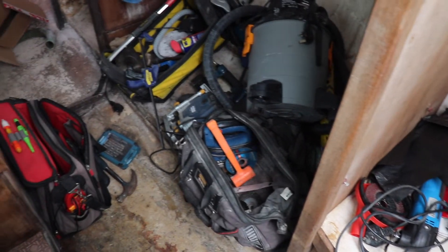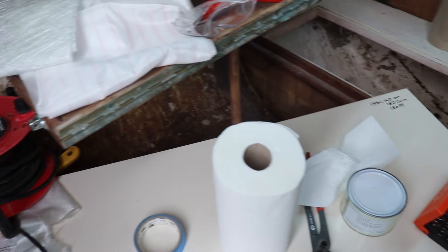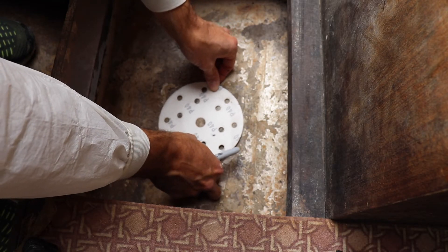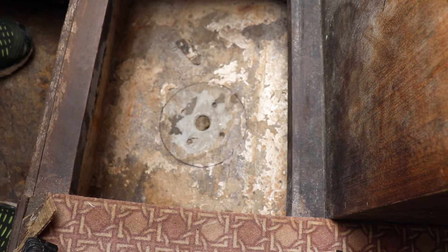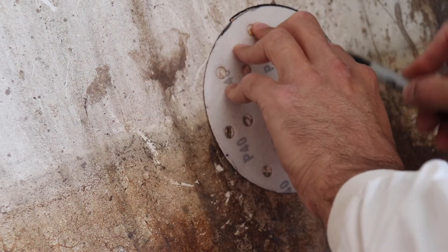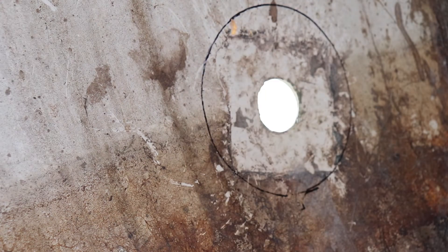I did have to give the inside of the boat a complete clear out before I started grinding inside, but I did find something that made a perfect template. So I then went round the boat and marked out all the grinding spots inside.